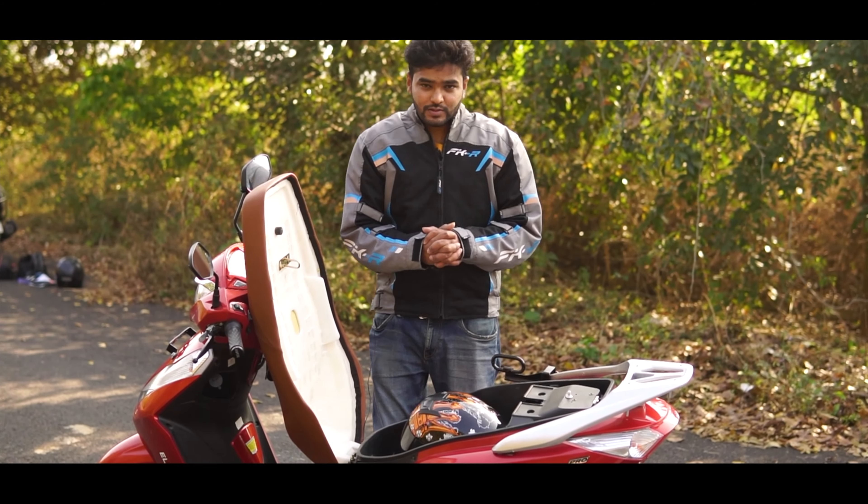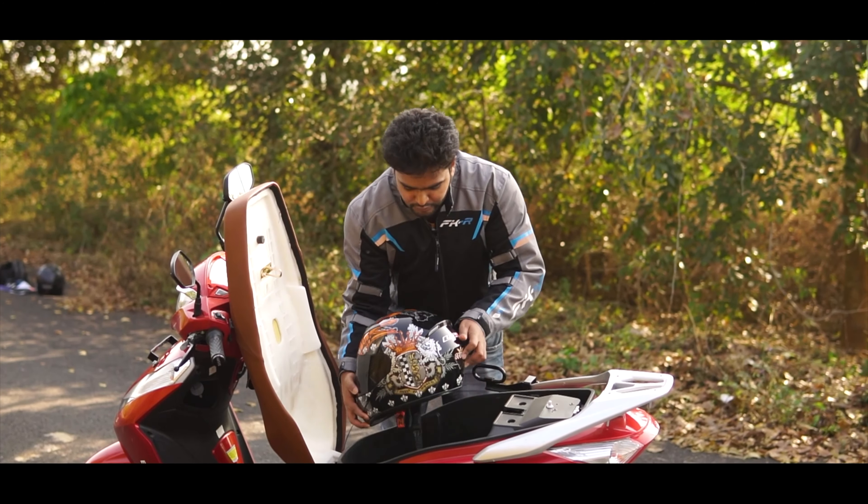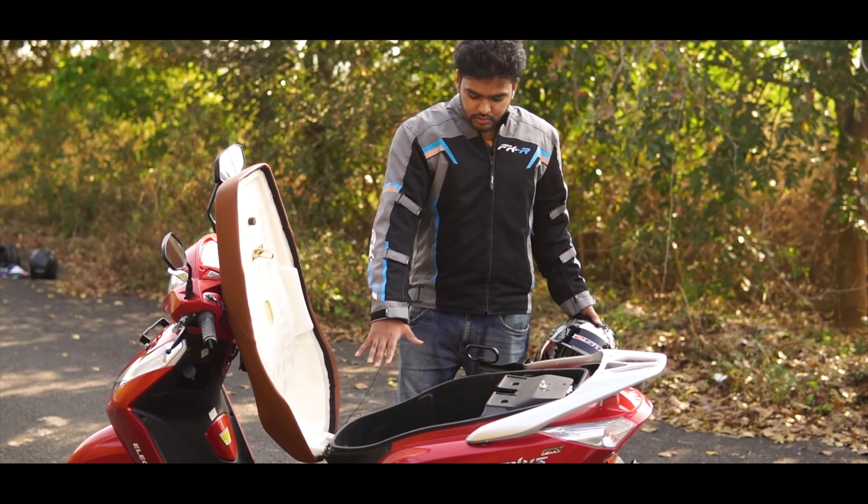I really wish the under-seat storage space was slightly better, because right now it cannot accommodate a full-face helmet. You can probably accommodate a half-face helmet, but not a full-face helmet.